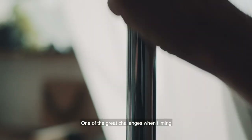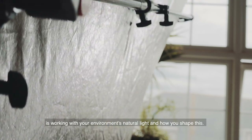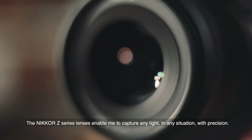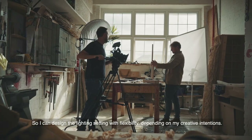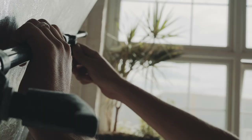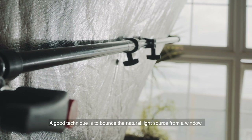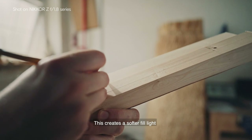One of the great challenges when filming is working with your environment's natural light and how you shape it. The Nikon Z series lenses enable me to capture any light in any situation with precision, so I can design the lighting setting with flexibility depending on my creative intentions. A good technique is to bounce the natural light source from a window back onto the subject you're shooting, which creates a softer fill light.